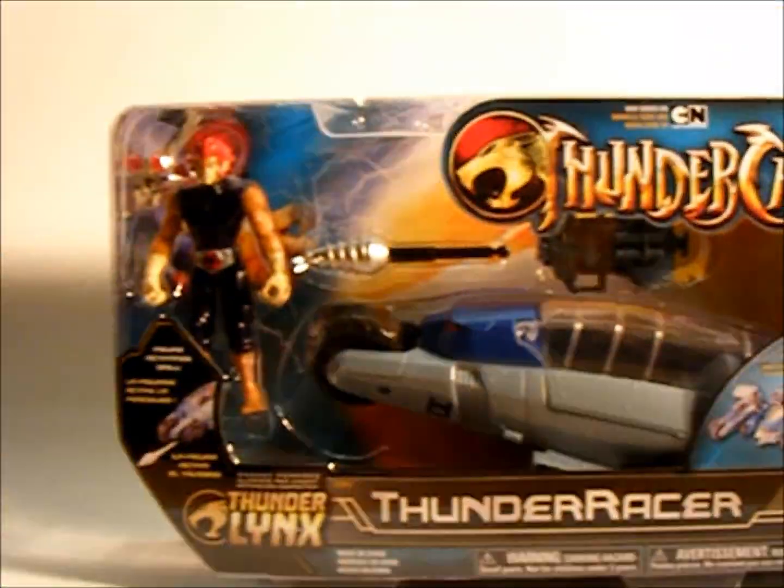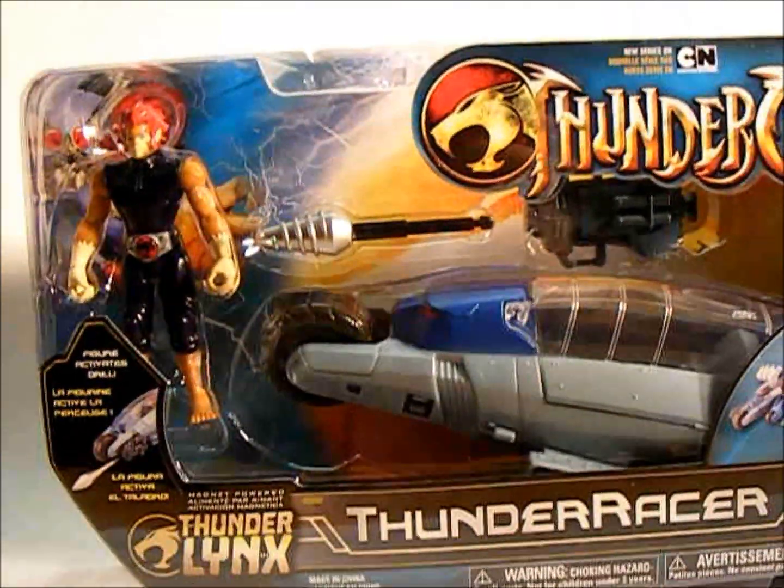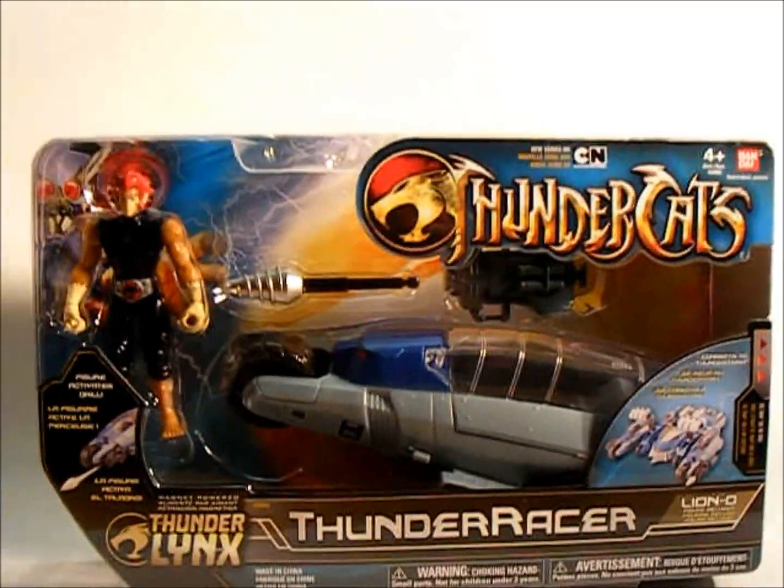There's also one with Tigra, and I'll show you that one in a second. Packaging is looking pretty good, especially compared to a lot of the recent Bandai products. If you've seen some of the new Power Rangers, you know what I'm talking about.